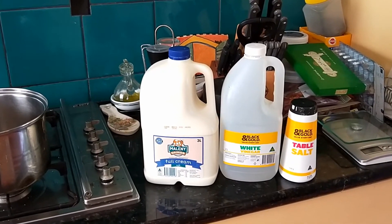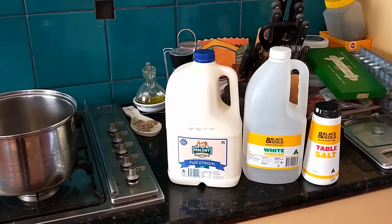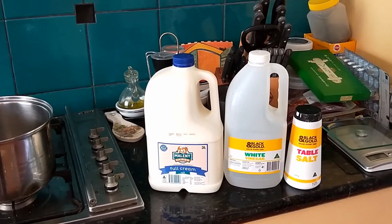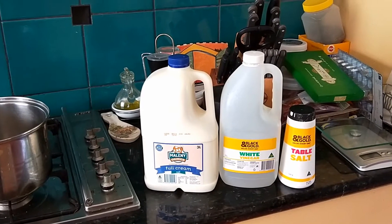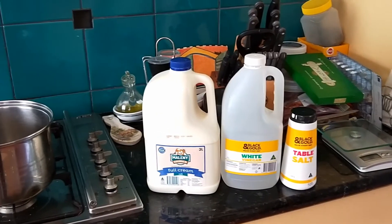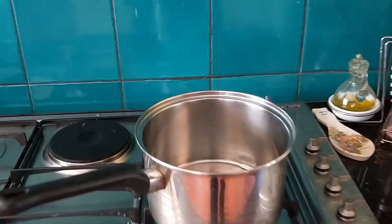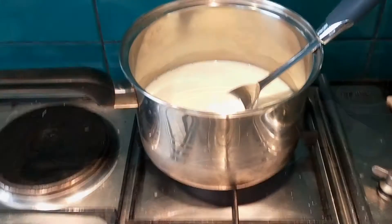What we've got is some good quality milk, some cheap very basic white vinegar, and cheap very basic table salt. We're going to add the milk to a saucepan and get that on the stove.